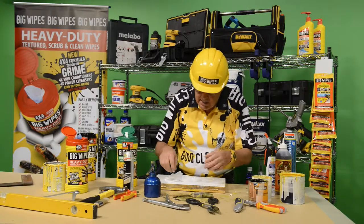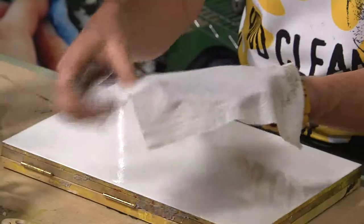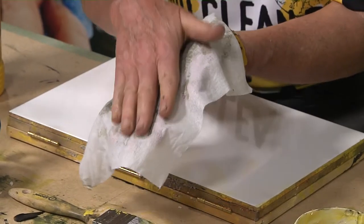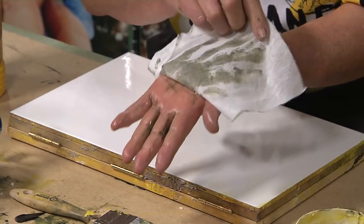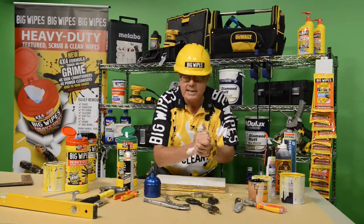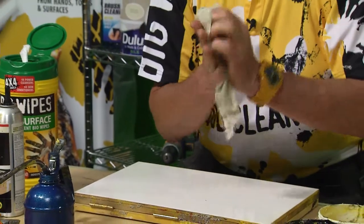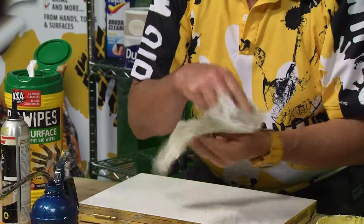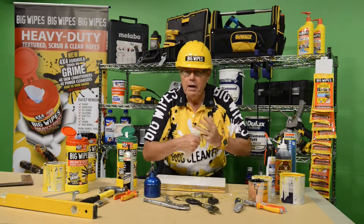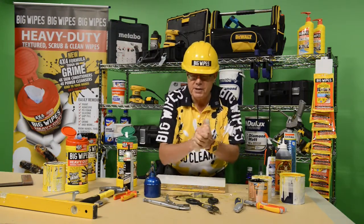Take one of these — take the multi-surface wipe. Put that on there like that and watch what happens. Immediately it is so super absorbent. It absorbs. Look at that — my hand is virtually clean, just holding it there, not even wiping it. Now I wipe it like this, and what am I doing? I'm lifting off that oil, that dirt, that grime, and what am I replacing it with? I'm replacing it with water and those beautiful four skin conditioners, and the solvents we're using have no detrimental effect on the skin.